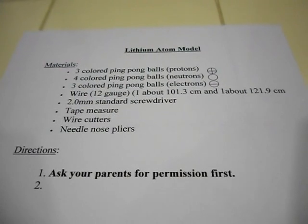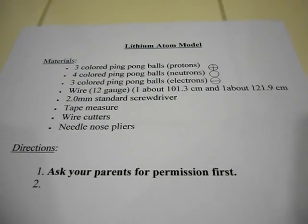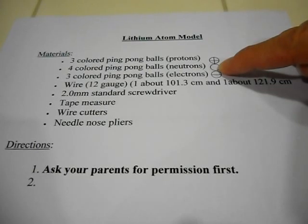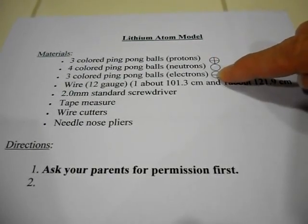Today we're going to assemble a lithium atom model. First thing we need to do is look at materials. We need three colored ping pong balls to represent the protons, four colored ping pong balls to represent neutrons, and another three different colored ping pong balls to represent our electrons.